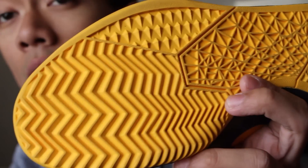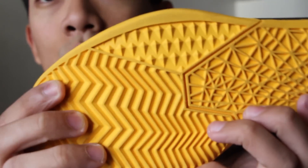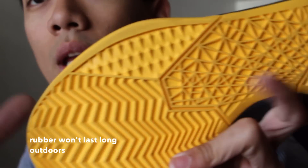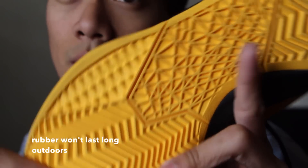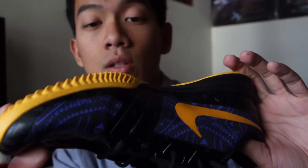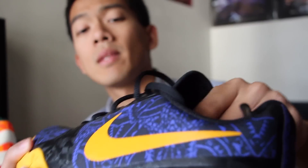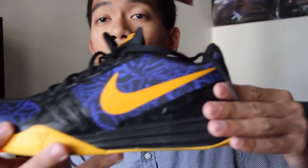The rubber on this — I thought it would be a little more durable for outdoor use, but it is pretty soft. These won't last long outdoors. You can play outside or shoot around, but I wouldn't play more than one or two games outdoors before it starts tearing and wearing out. Keep these indoor and I think the traction will do really well.